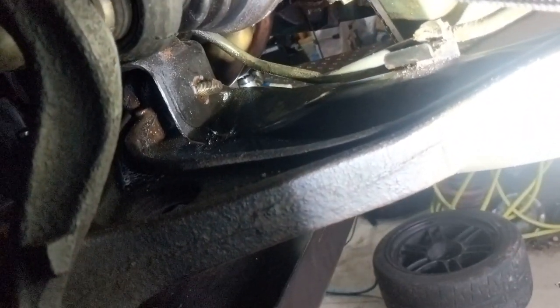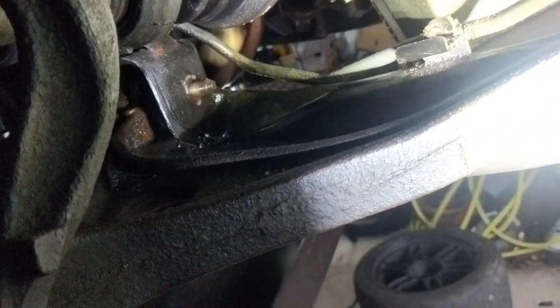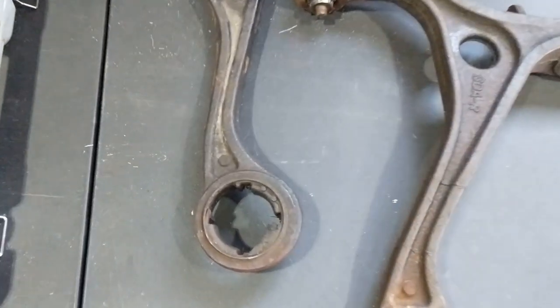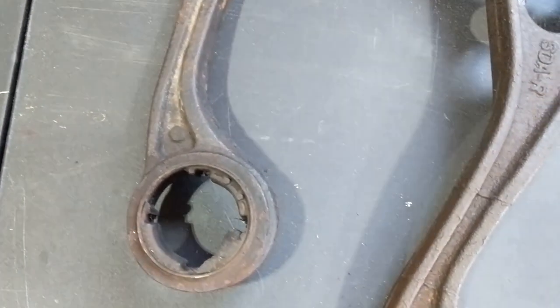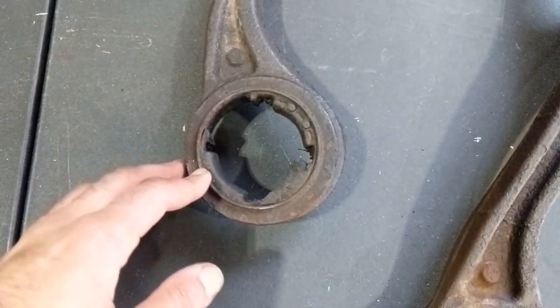I'm just gonna cut that off with an angle grinder and this arm will be out. So you see I've got both arms out — of course because one side ripped I'm not even able to tell if it was good or bad, but it doesn't matter now; they're both getting replaced.